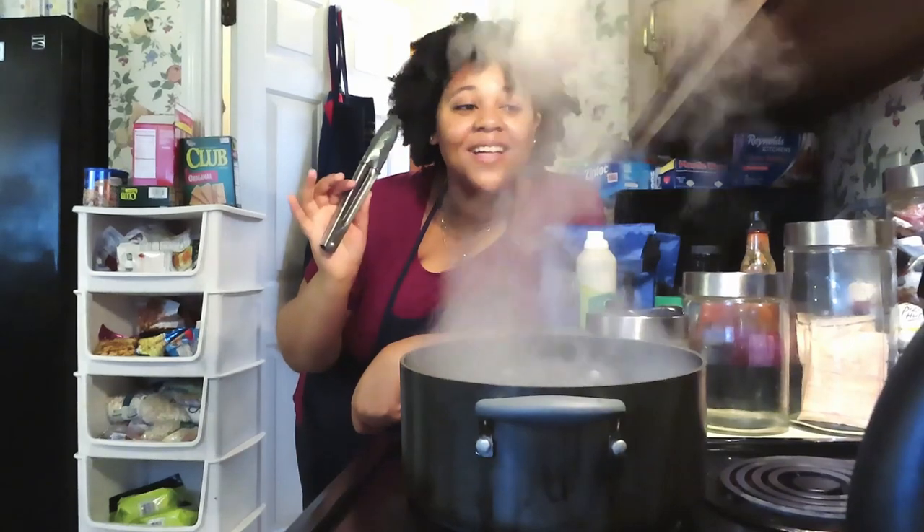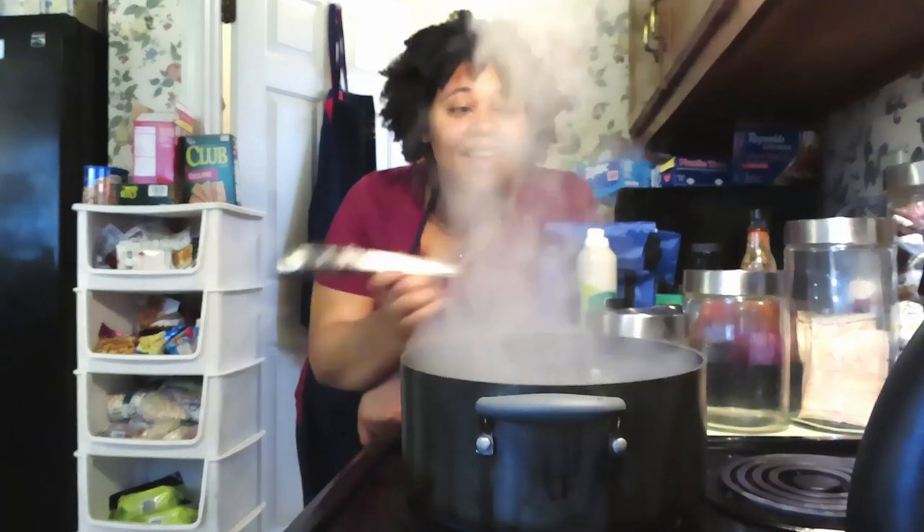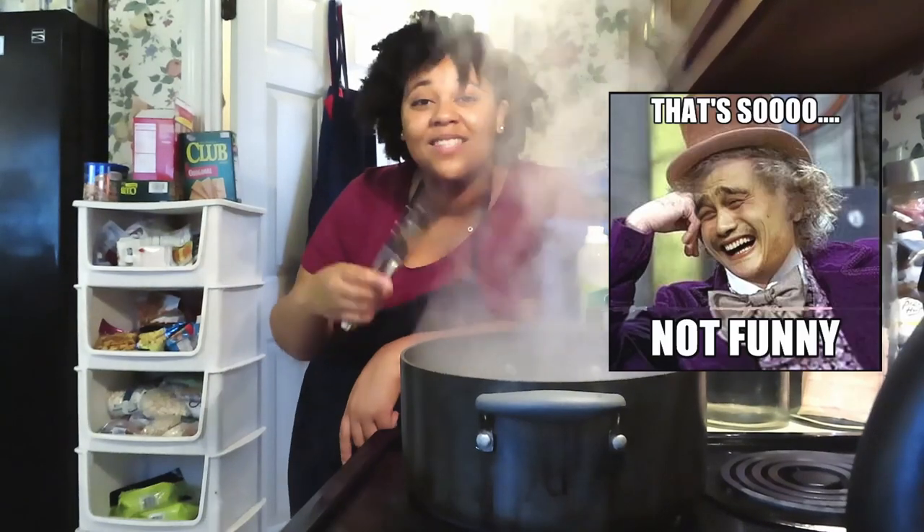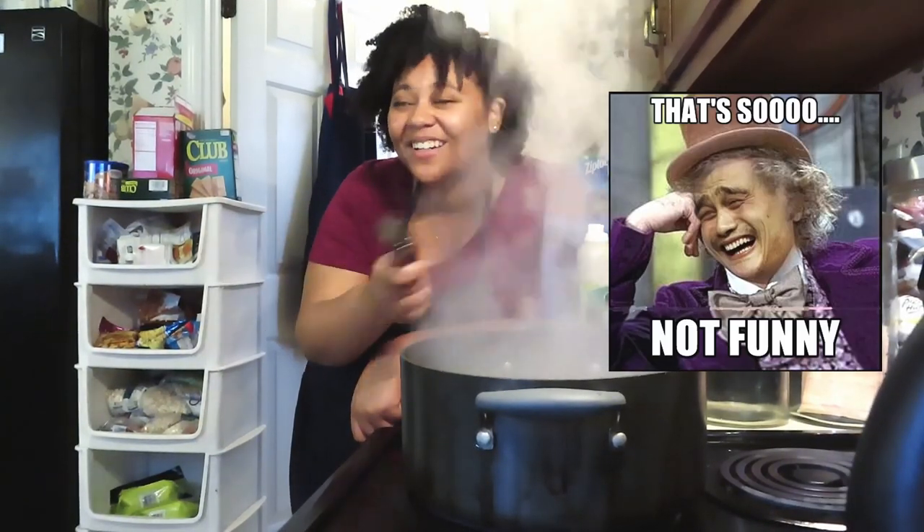They didn't say how long we should leave it in there, or if we should put salt in it — because salt boils things, like noodles, right? No.